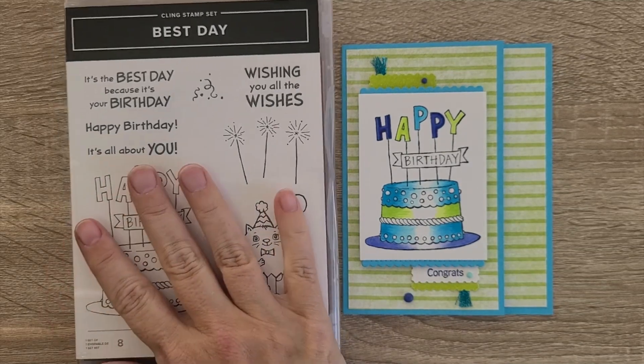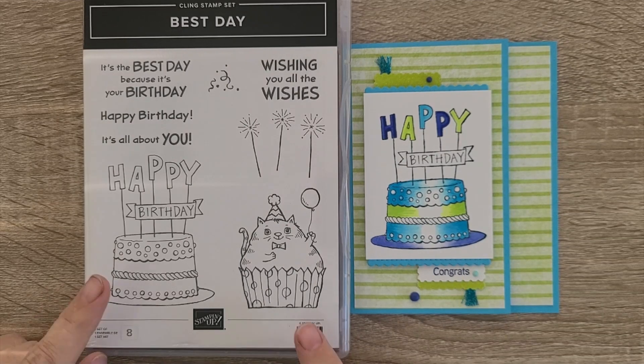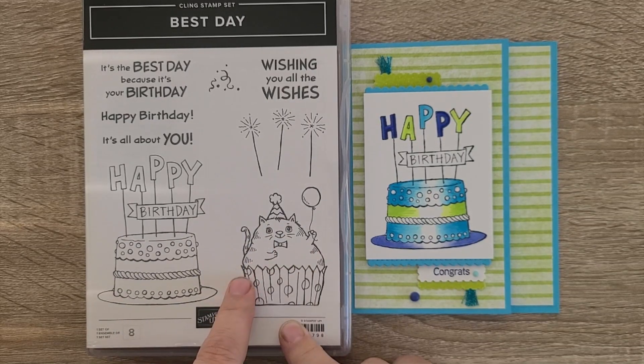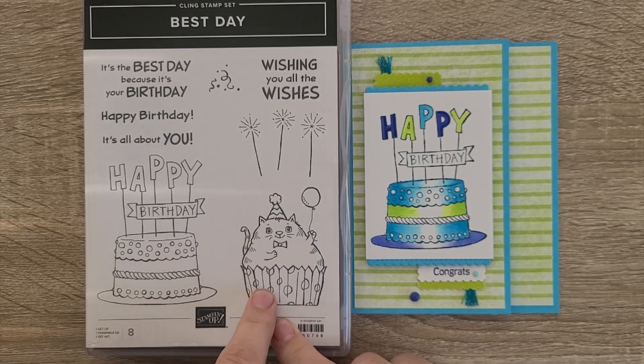I would love, if I had my way and got to help decide the stamp sets for Stampin' Up, to always have some sort of birthday cake. This set has a birthday cake and a very fat cat cupcake. You can do things to this too — you could cut it apart and use the current milkshake set.